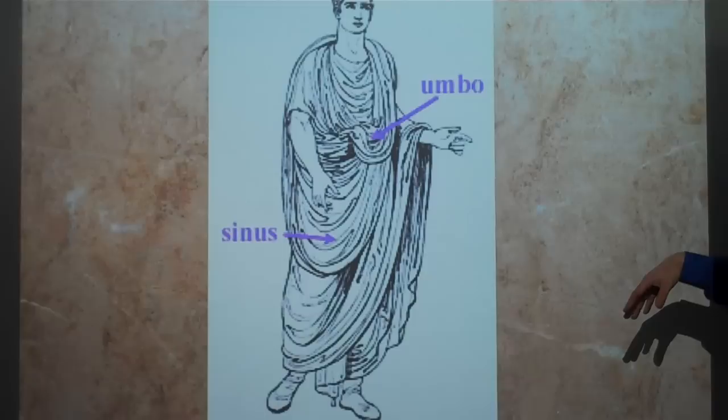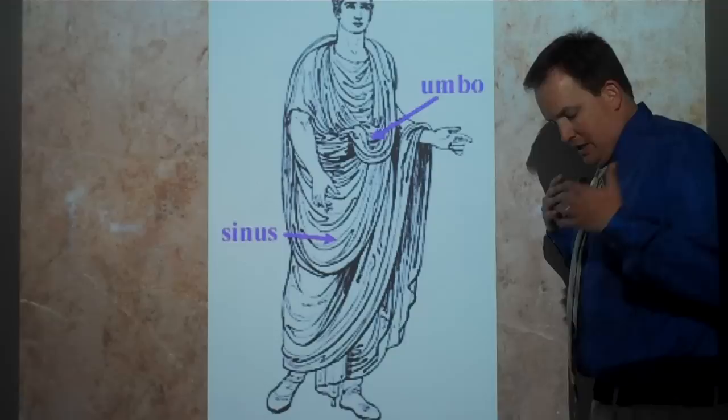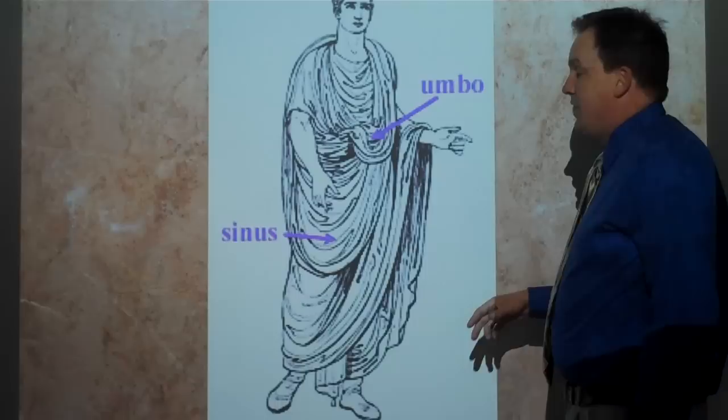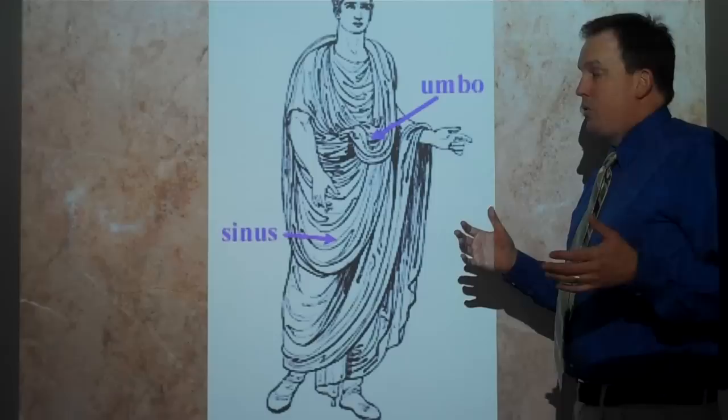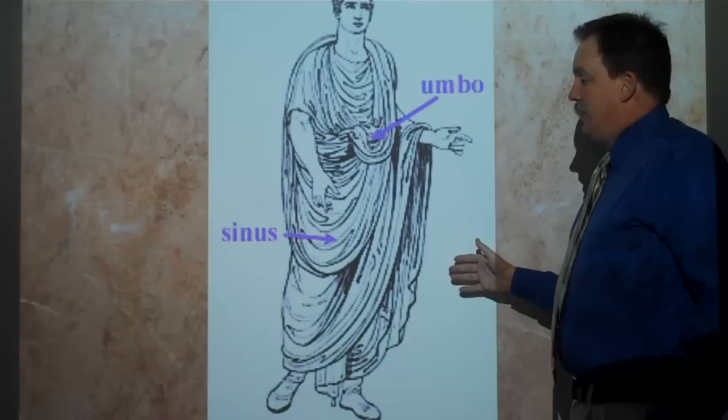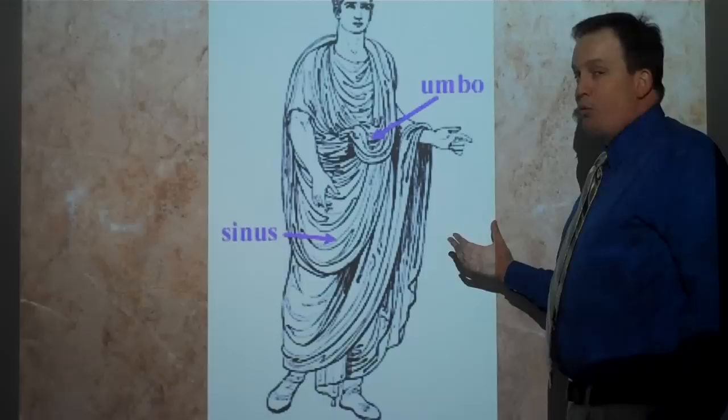Other things to note: they would wear a tunic underneath, which is kind of like a long shirt. These togas would actually take help — you need assistance from another person to put this on. The actual piece of cloth, during some time periods, was as long as 20 feet or more. So these are long, heavy pieces of cloth that have to be made specially. They show that the wearer is a Roman citizen.